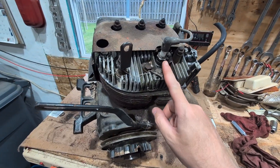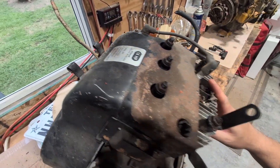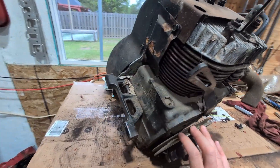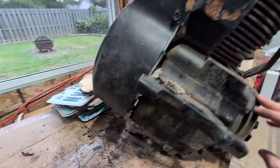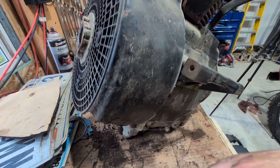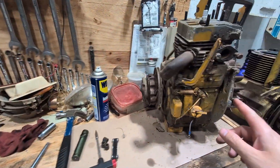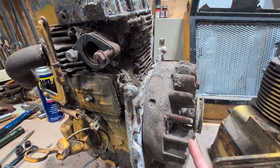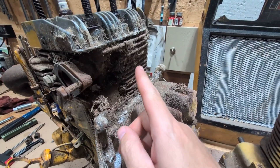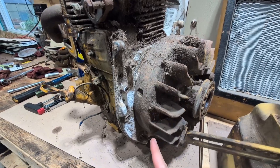Then I've got this engine. This is a 14-horse. This engine does have compression. Spins free. The only thing wrong with it is the bottom's rotted out of the cover here, which seems to be quite common. This one — the cover was actually good. Surprising because it was completely packed. Look how nasty this is. It was really bad, but the cover was good.